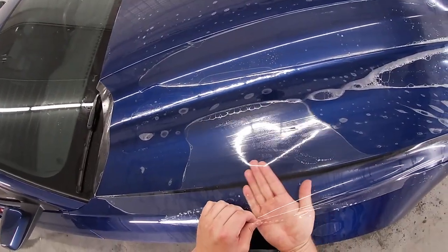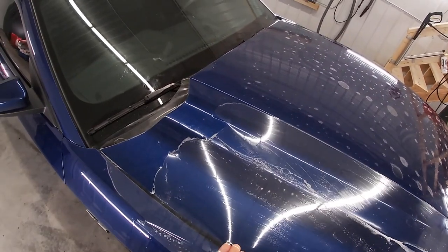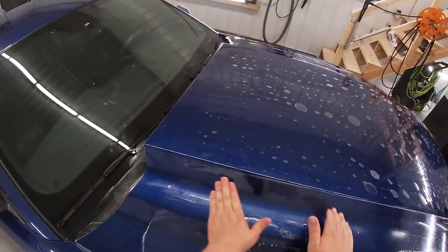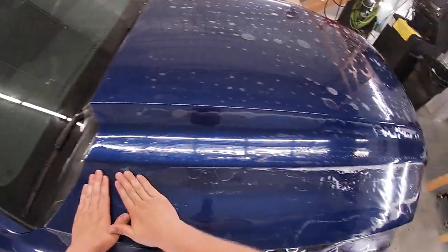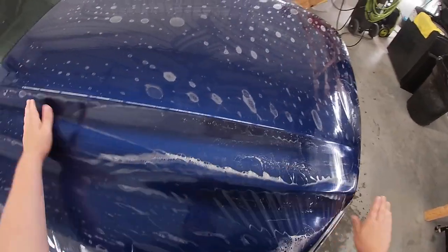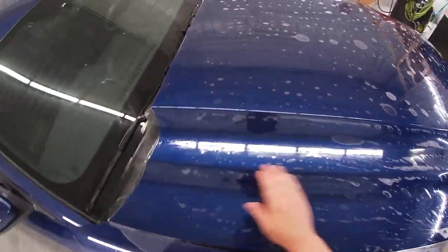Right over here we have a bit of a sticking spot — not sure if the camera can pick that up. I felt a speck of contamination right there. I'm going to lift the film up — see right there, we're starting to stick on the ridge. Like I said, we don't want that. There we go, okay, that's good.